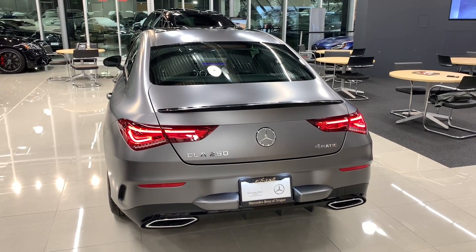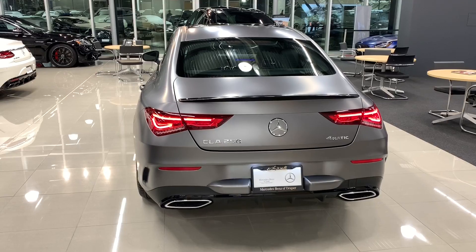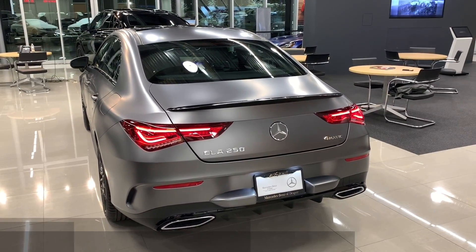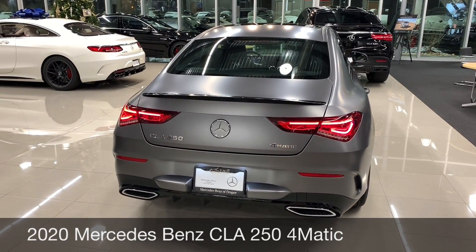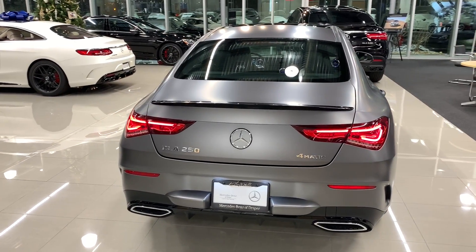Hey guys, welcome back to the channel. This is Ben. Today we are taking a look at the 2020 CLA-250 4Matic. This is a brand new CLA-250, and in this video I'll show you guys the exterior, take a look at the performance, the interior, and sample some of the key features on this beautiful CLA-250 4Matic.